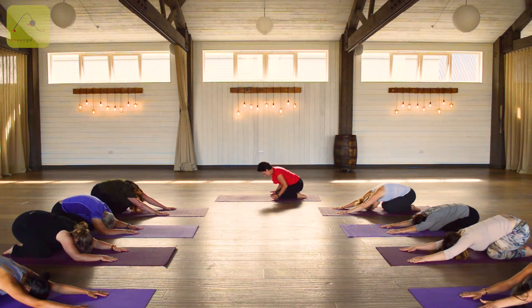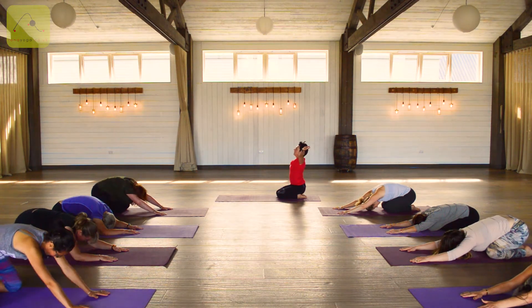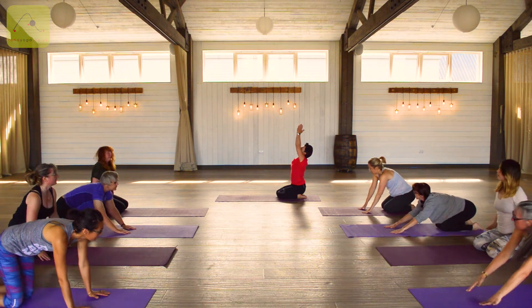Allowing yourself to come into a kneeling position now, lifting the arms up towards the ceiling.